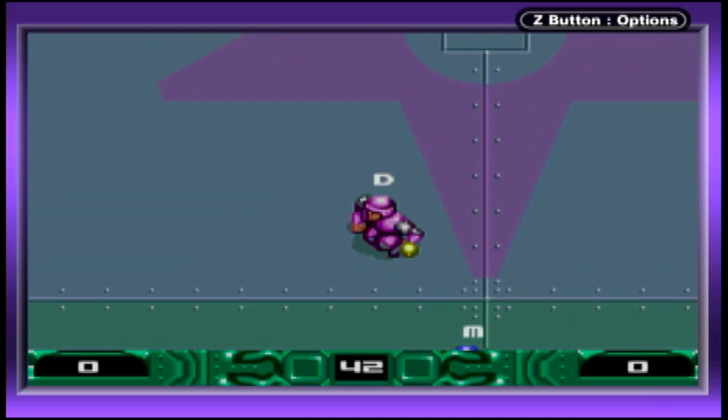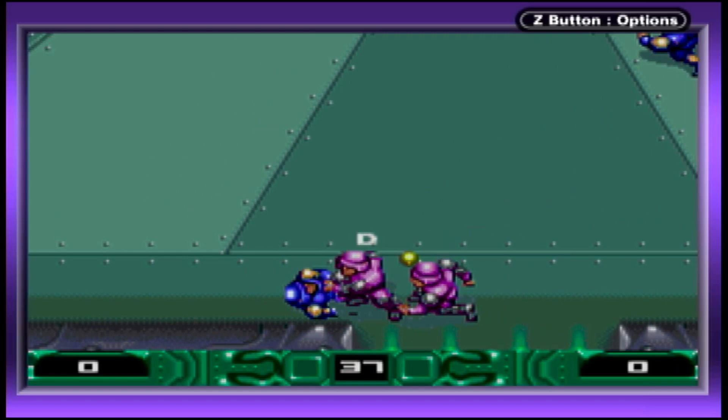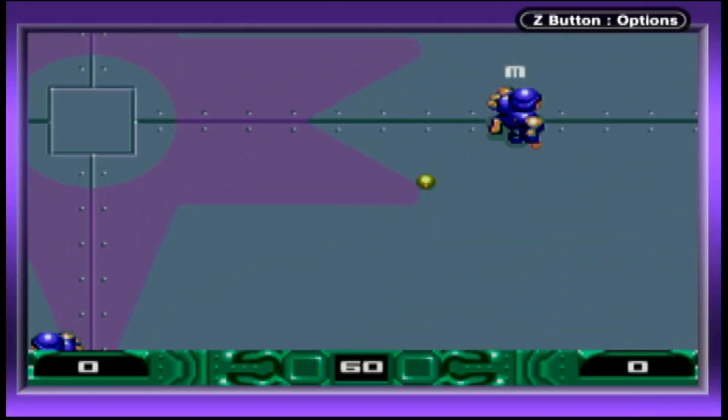When any of your teammates enter the screen, play control immediately switches to that character whether you're ready for it or not. And if the camera wasn't bad enough, it's a little disorienting because the frame rate is terrible.